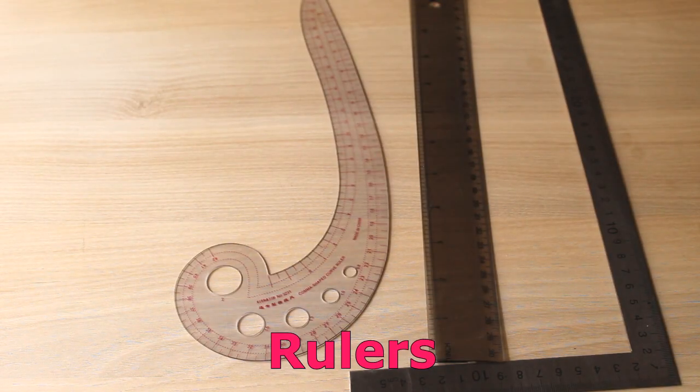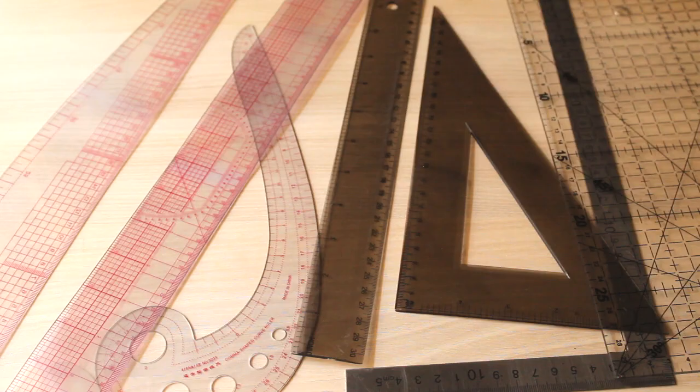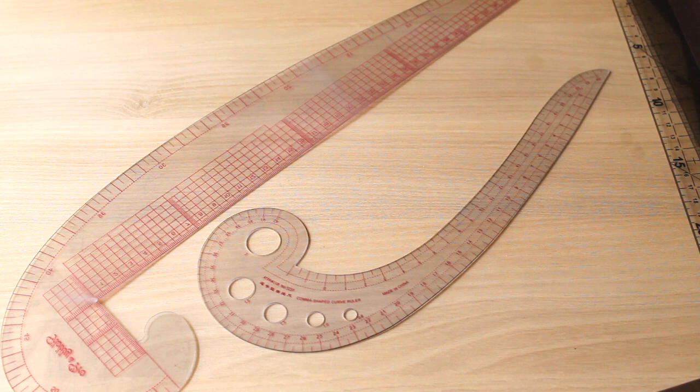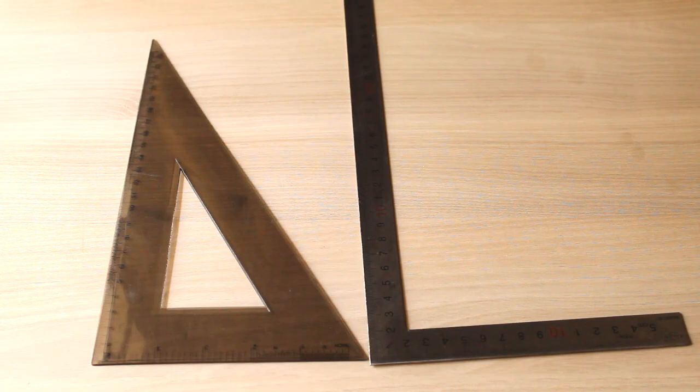Next, the kinds of rulers you might need. If you notice, most of these rulers are transparent — I think they work better and are easier to use when they're transparent, though stainless steel ones are okay too. The most important ones are a corner ruler or French curves, and a straight ruler. Then you need an L-square or set square — you don't need both, but something to make nice right angles, because you'll be squaring out a lot when drafting.